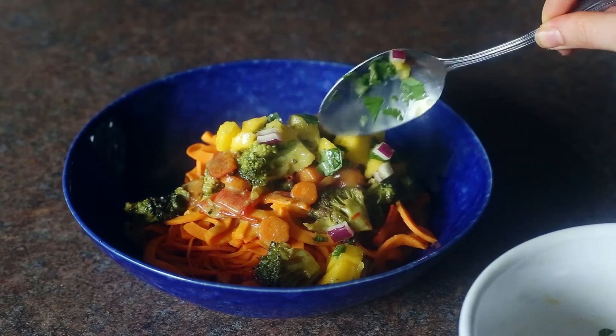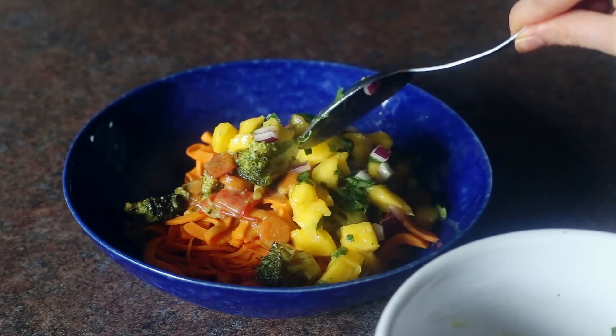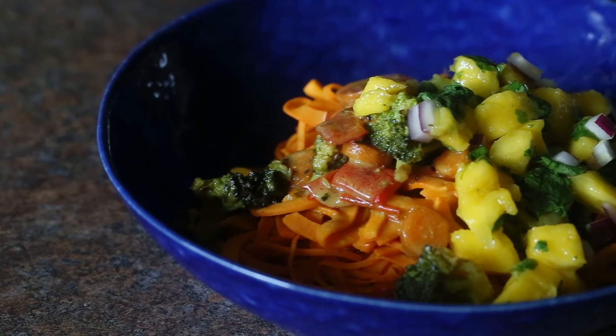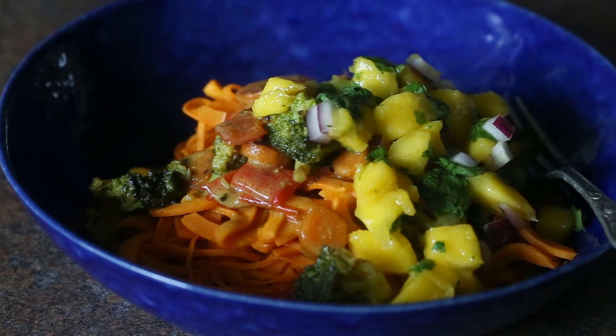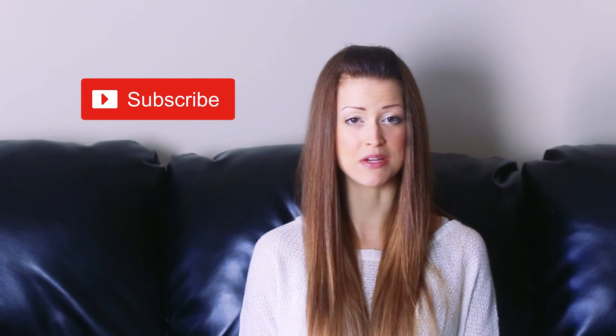Finally, garnish with that spicy, sweet, delicious mango chutney that we just made. And there you have it — 30 minutes is all it takes and you have one super delicious, super healthy dinner for your next Meatless Monday, or really any day of the week. It even makes great leftovers in your lunch kit. If you try the recipe, I'd absolutely love for you to leave a comment below letting me know your thoughts, give the video a like and a thumbs up, and subscribe to my channel because I'm sharing a ton more easy, healthy recipes.